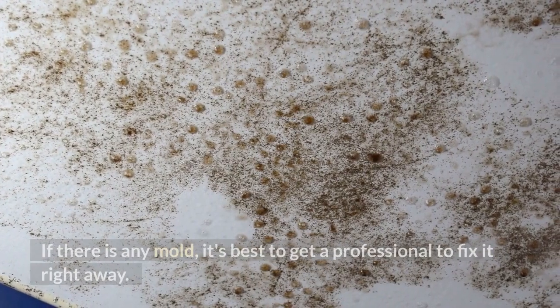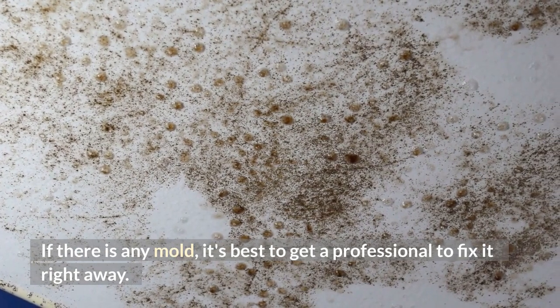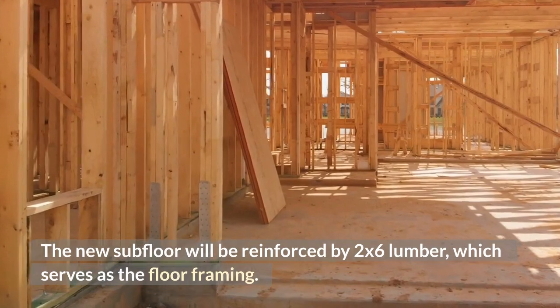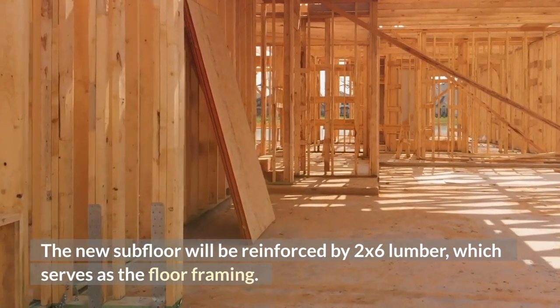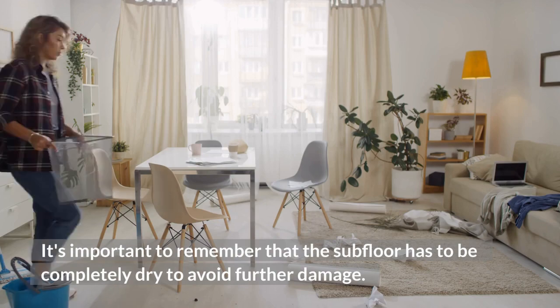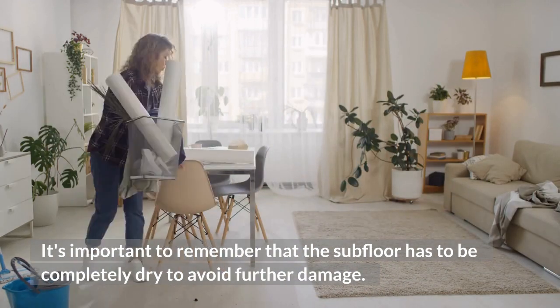If there is any mold, it's best to get a professional to fix it right away. The new subfloor will be reinforced by 2x6 lumber, which serves as the floor framing. It's important to remember that the subfloor has to be completely dry to avoid further damage.